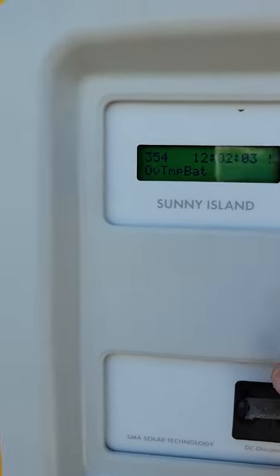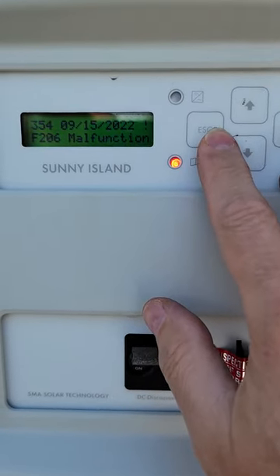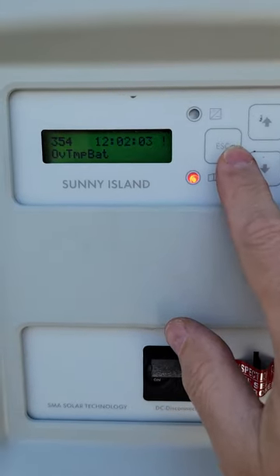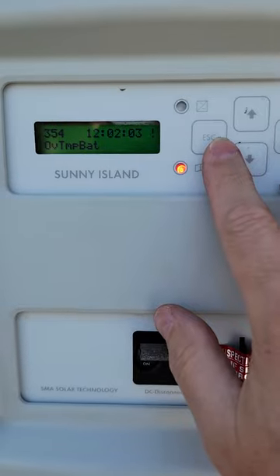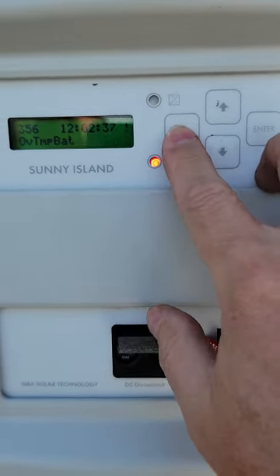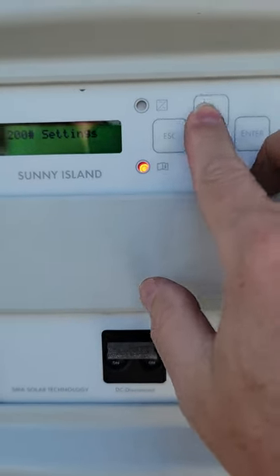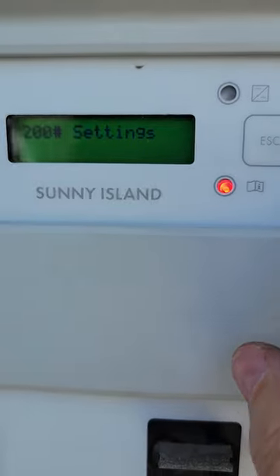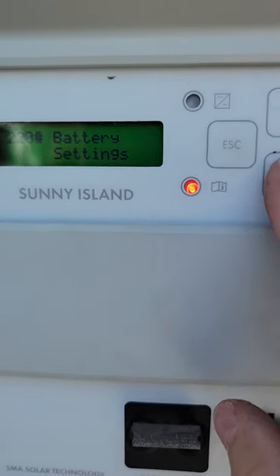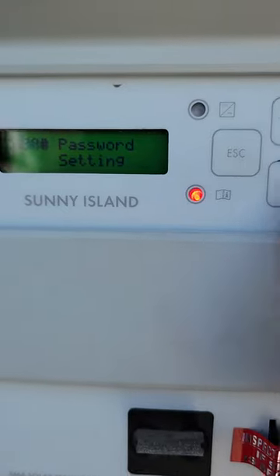There are a couple of things you can do to circumvent this issue. We know the batteries are not actually overheating — it's more of an overheated battery lid. Escape all the way up to the main menu, come down to Settings, and go into installer mode, which requires you to navigate all the way down to Password.